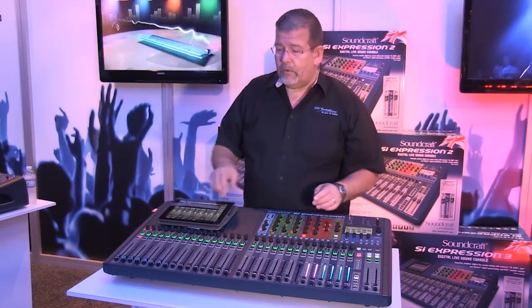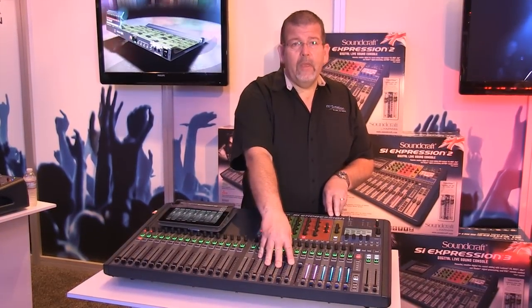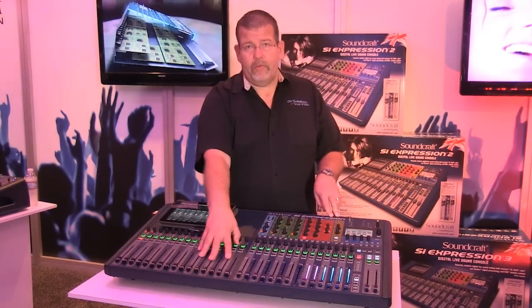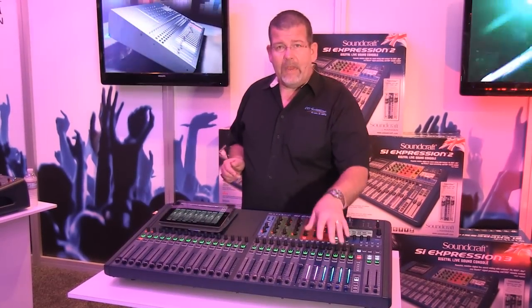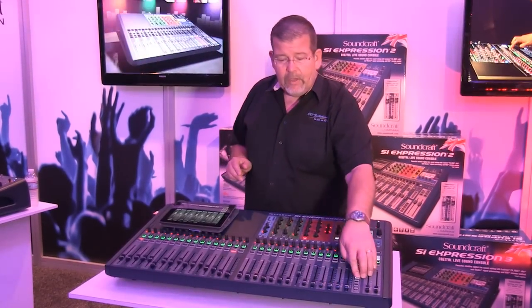You can flip to another layer if you want and pick up another 14 channels. So you can have up to 54 mic inputs active, and then the rest are your matrices, your aux masters, and your returns.